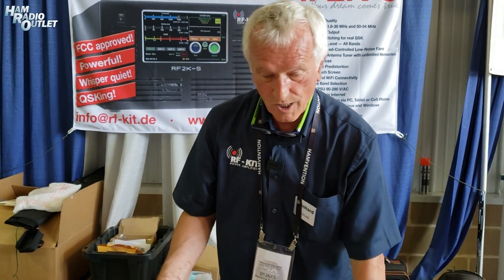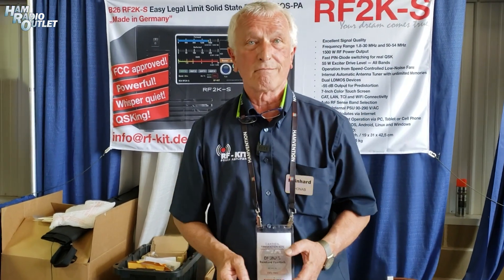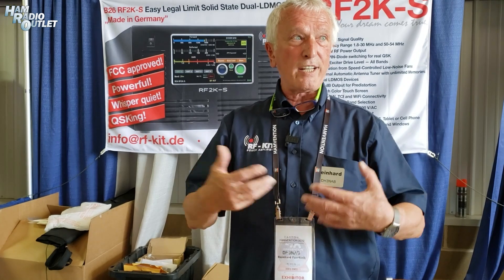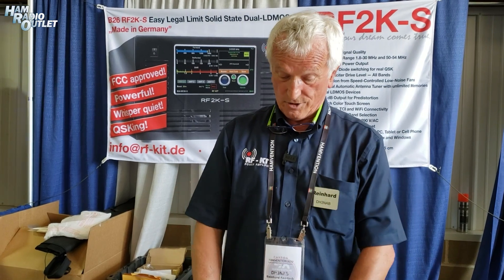What's special about it is really that we focused on station integration. How do you integrate all the different gear in your station — like antenna switches, different software programs, and so on — with built-in interfaces for almost everything.